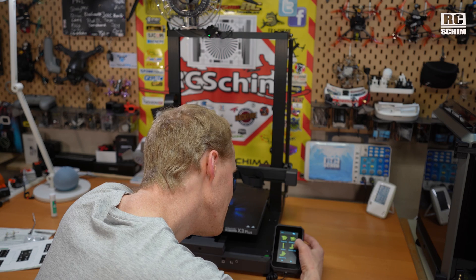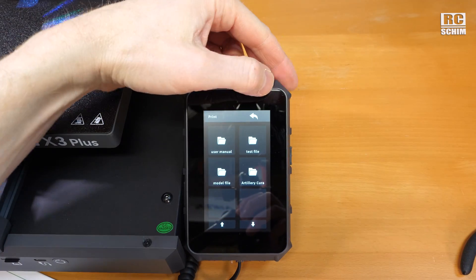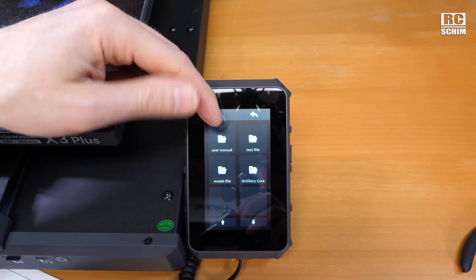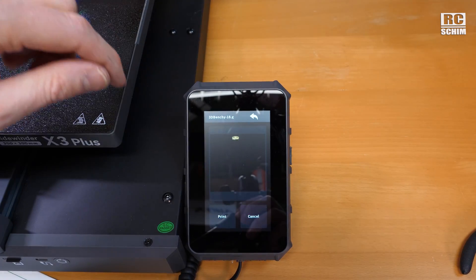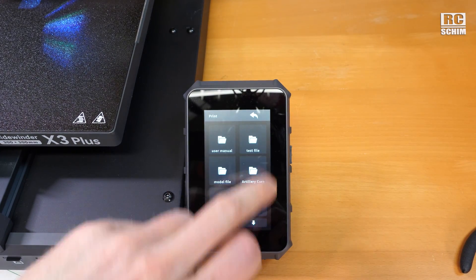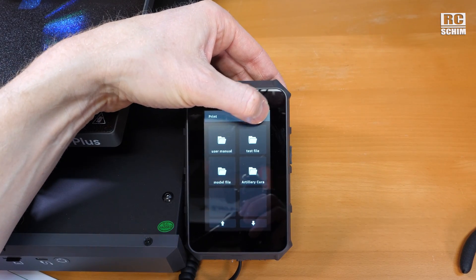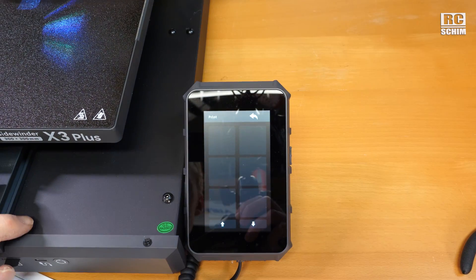Test file — yeah, we can print an 18-minute benchy, of course. I discovered the first little bug. I went into the print menu and selected the 18-minute benchy, but I'm not ready to print yet because I need to load my filament. So I hit cancel and tried to go back to the main menu, but there's no way back. We're stuck here. Seriously?